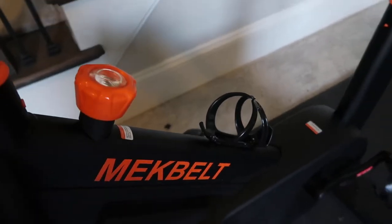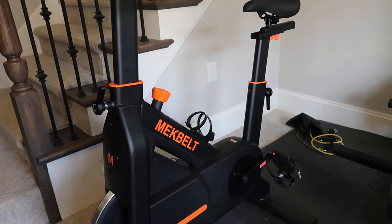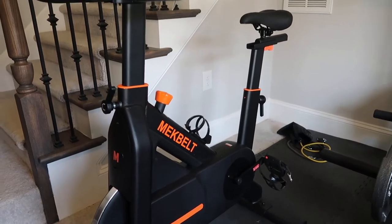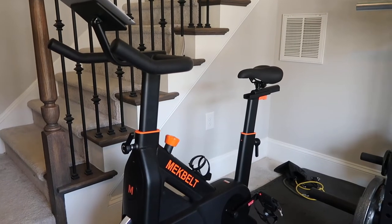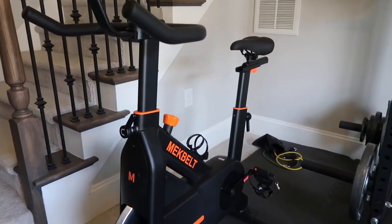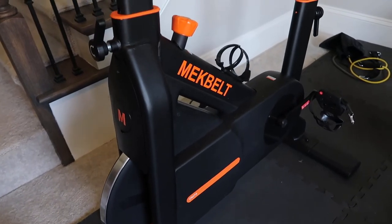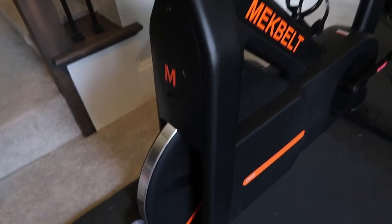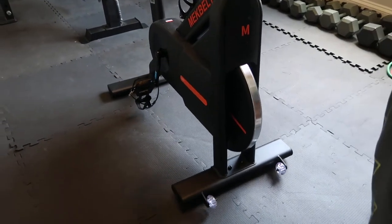The bike is suitable for riders who are 4'11" to 6'5". Another feature I really like is the small caster wheels in front, which makes it easy to wheel around your office or move it if you want to do a different workout.